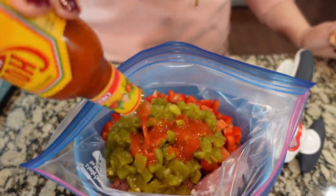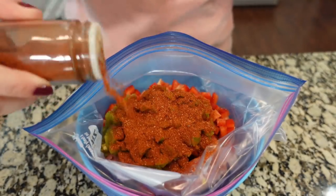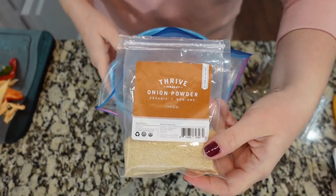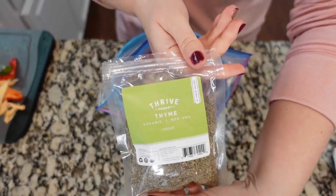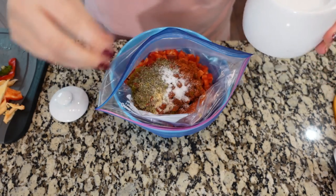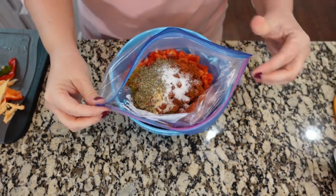We're also gonna add about a tablespoon of hot sauce, about a tablespoon or so of chili powder, about a teaspoon of paprika — I love paprika. Because we didn't add the onions, I'm gonna add some onion powder, around a teaspoon. Got some thyme here, about two teaspoons or so. You can also add salt and pepper — just about a teaspoon of salt and that is it.